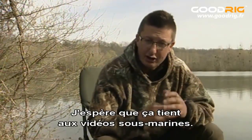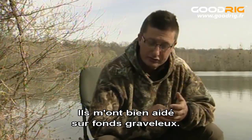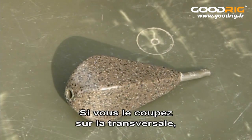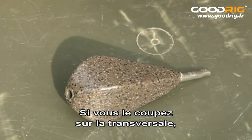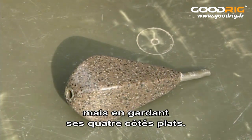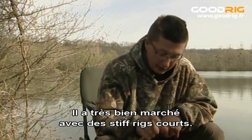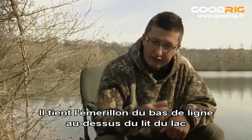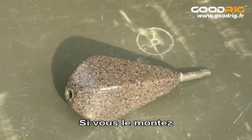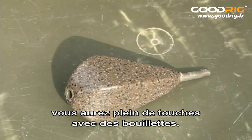Inline leads have come back into fashion recently, and I hope it's got something to do with the underwater films because I've been using them there to very good effect on hard gravel bottoms. The Flat Liner Distance lead works really well on the hard bottom — cut it down the cross-section and it has a very similar shape to our distance lead, but it's still got four flat sides so whatever way it lands it's always on a flat side. I've used this to really good effect with short stiff rigs, because it holds the hooklink swivel off the lake bed so it can pivot around and get into the fish's mouth easily. Combine it with a very short 25lb IQ hooklink, a soft hair and a bottom bait, and you'll get loads of takes when fishing over boilies.